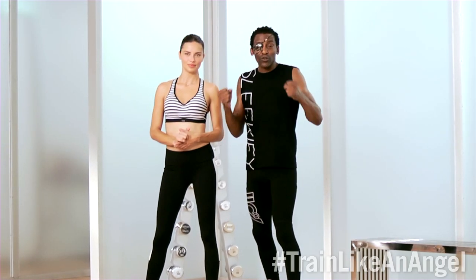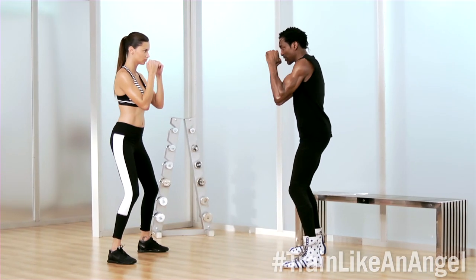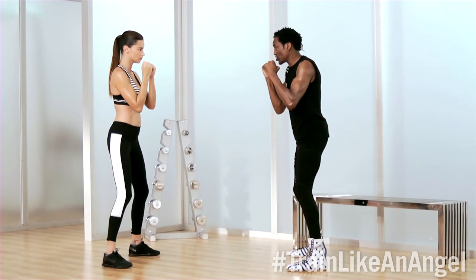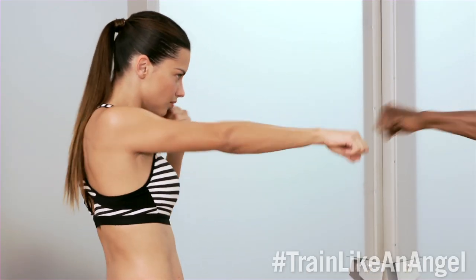The faster you go, the more power and energy you're going to get. We're going to start with the feet shoulder width apart. You have your hands in pyramid position as well. We're going to start off slowly and build up that combination. We're going to go one, two, three, four, five, hook, and then straight.